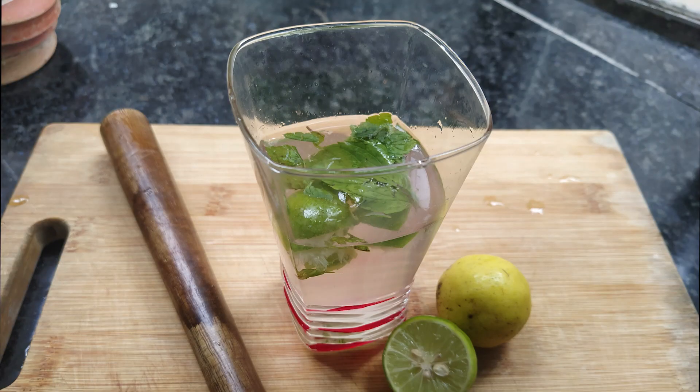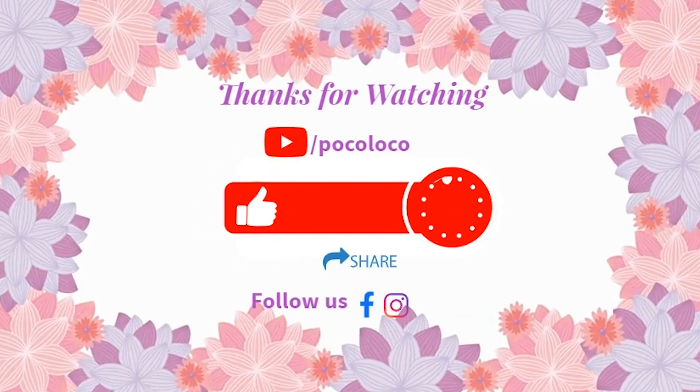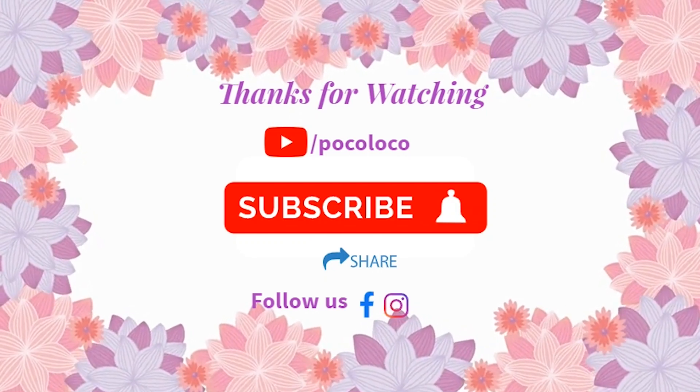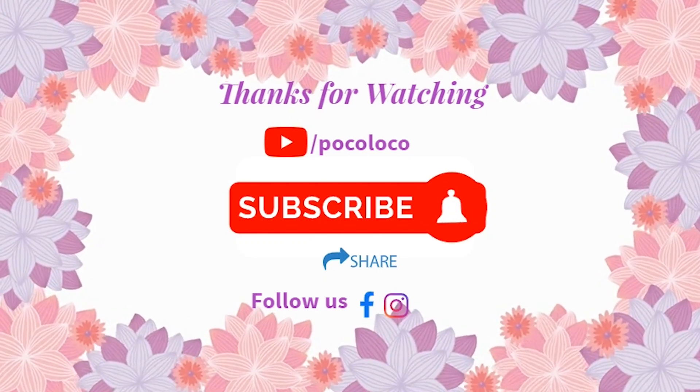I am going to make a recipe for my own taste. Thank you so much for joining us, and we'll see you in the next video.